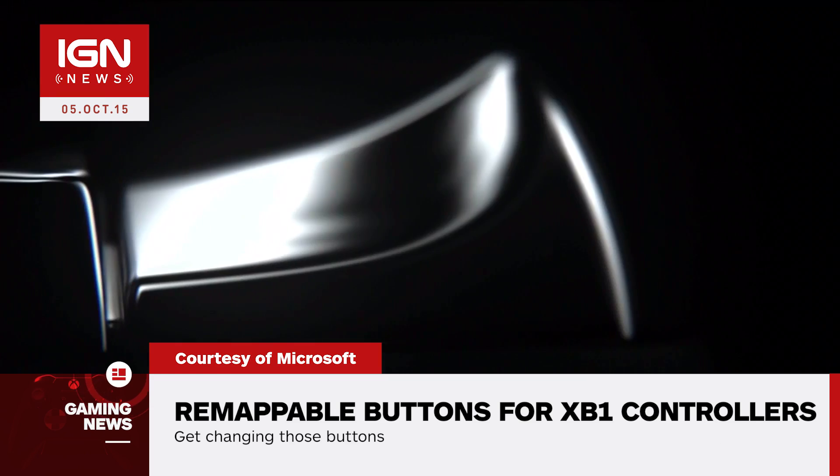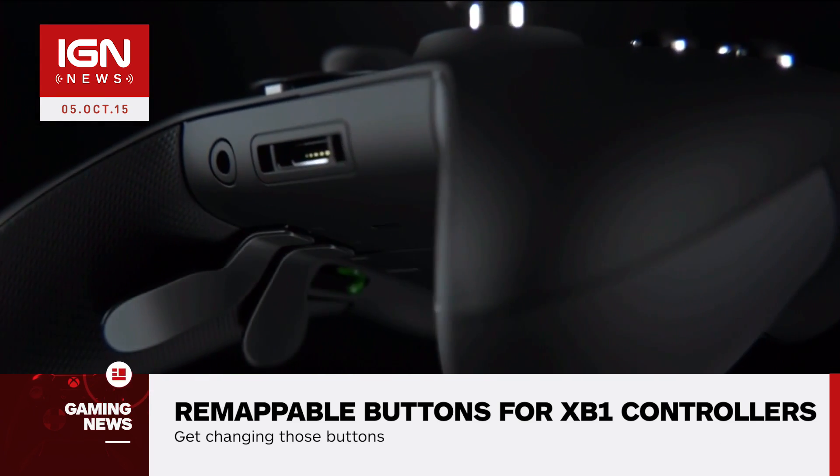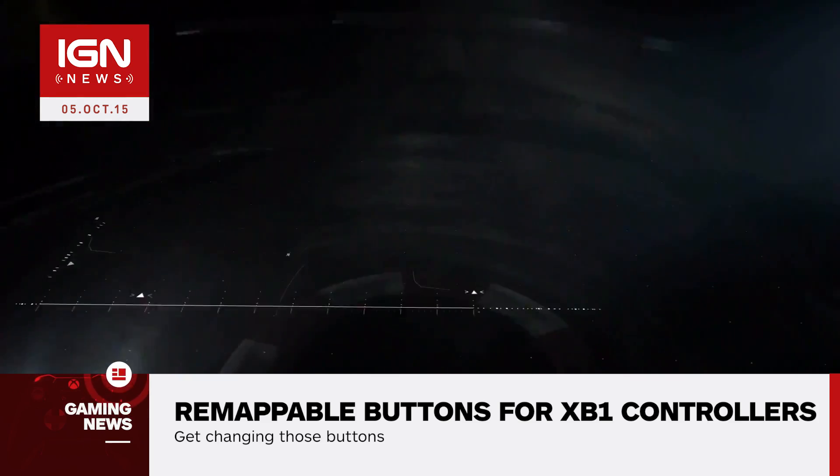I'm Jared Petty and this is IGN News. The Xbox One Elite Controller is coming soon, but its remappable buttons function will be coming to all Xbox controllers. Mike Ybarra, Partner Director of Program Management Xbox and Windows Platform at Microsoft, replied to a tweet yesterday confirming the feature will be coming to all controllers soon.